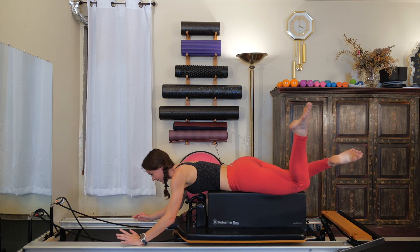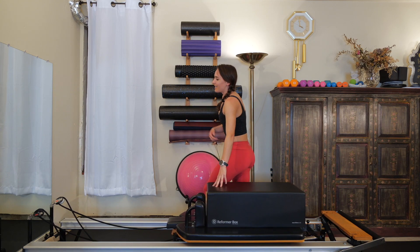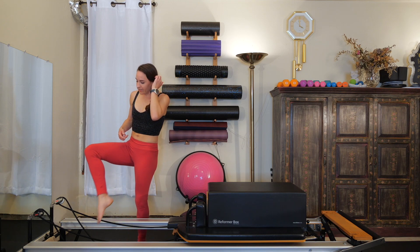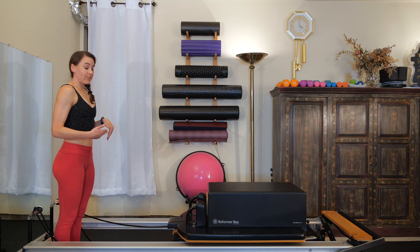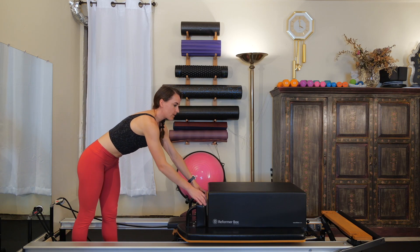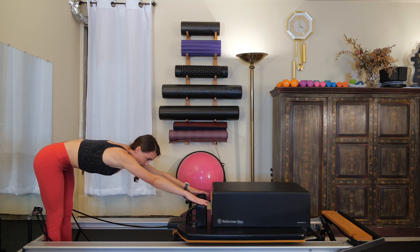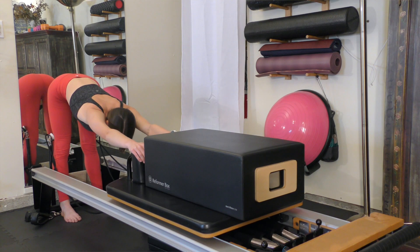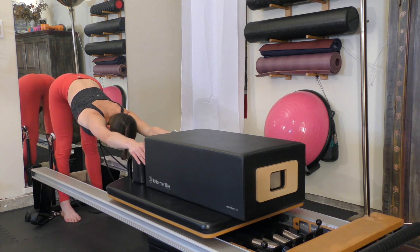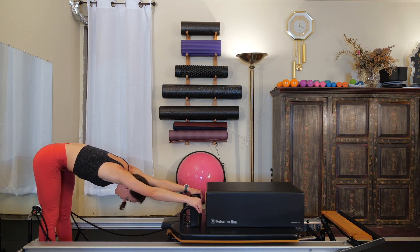Your back should be feeling really toasty after that. Stand up off the box and stand inside the well at the back of the reformer — watch out for all your straps and everything. Just to give our back a little release after that, grab onto your shoulder blocks. If the box is in the way, you can move it forward a little. Fingertips on the shoulder rest, hips come towards the back of the reformer. Drop your chest through your arms — think of this like an elephant stretch. From here, tuck the tailbone underneath you and round the spine.